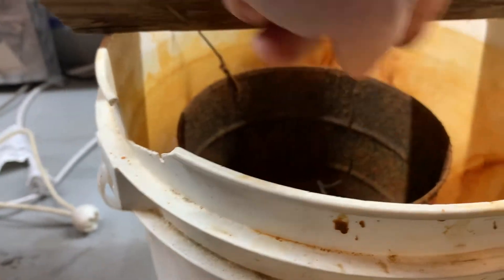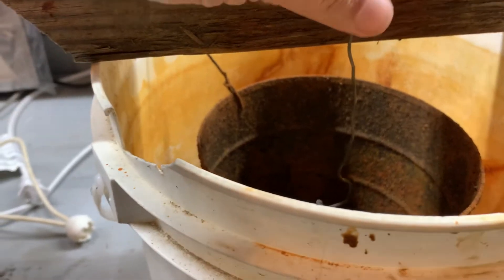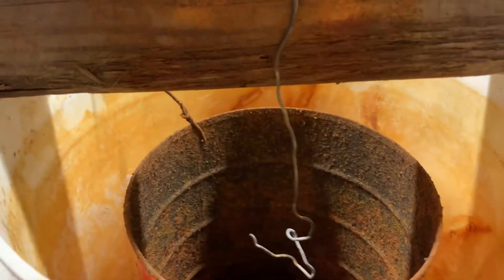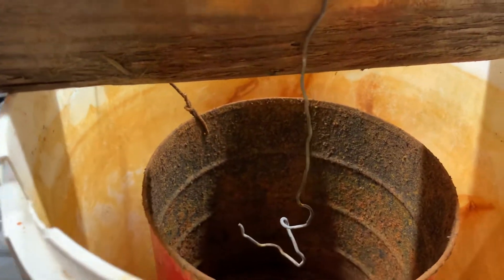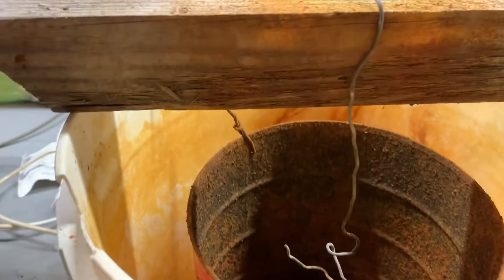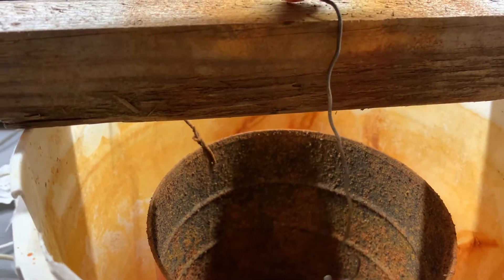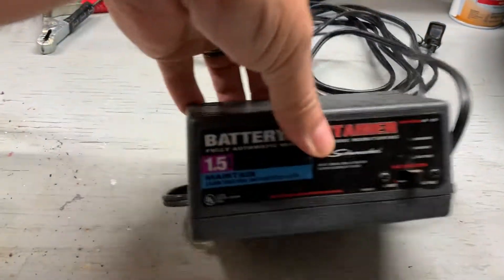Either way it works. This just seems to work a little bit better, and if you're doing small items it'll work quicker and do a much more thorough job. So that's pretty much it — put your water in, your baking soda, put your item in, positive connects to the coffee can, and negative right here on the piece that goes down to your item.